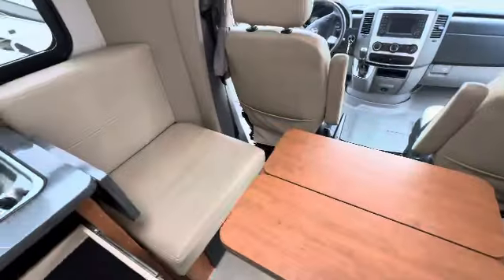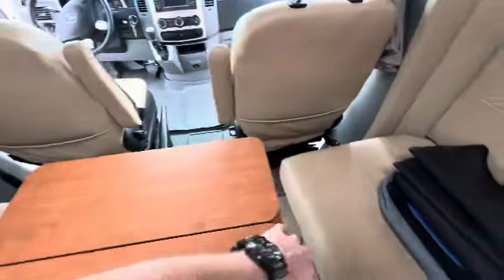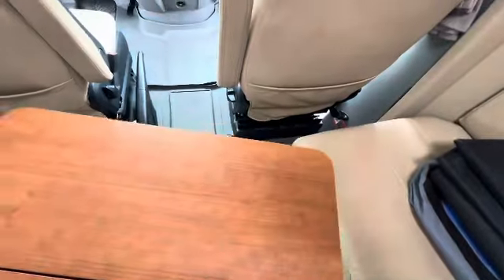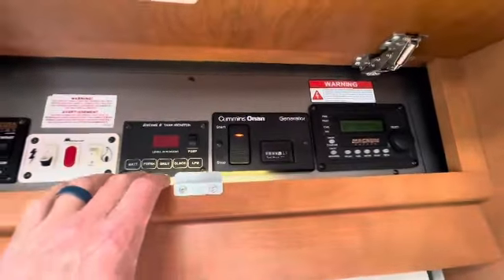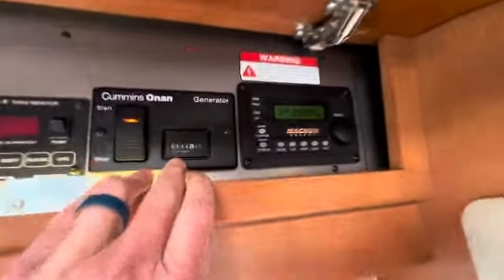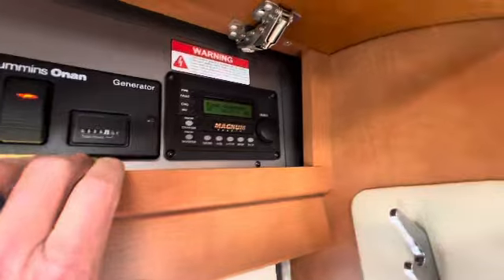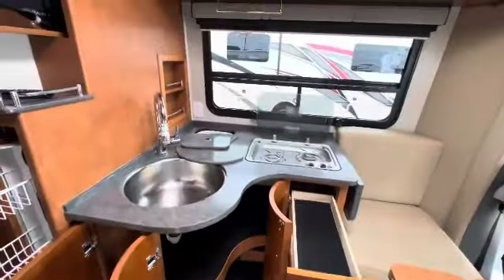Obviously this is the seating setup up here — you've got a couple seats facing each other. This is a table that will maneuver a number of ways and then open up to be a little bigger. Up here are your controls — there's the awning control, tanks, generator. It started right up: 114 and a half hours, so pretty much light use on the generator. And there's your inverter there.